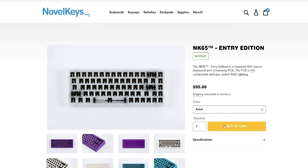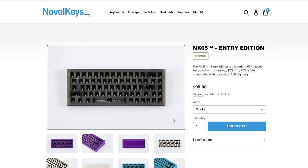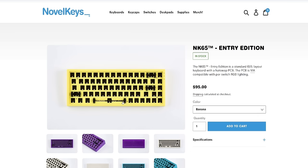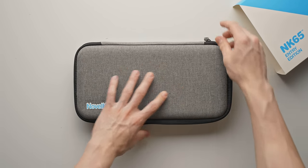Surprisingly, at the time of filming they have every single color option in stock. Personally I do prefer the more neutral options like Frost or Smoke, which are semi-transparent and will allow the RGB lighting to shine through. The color options though are pretty nice — tasteful, and you can get a little bit more flair in your setup.